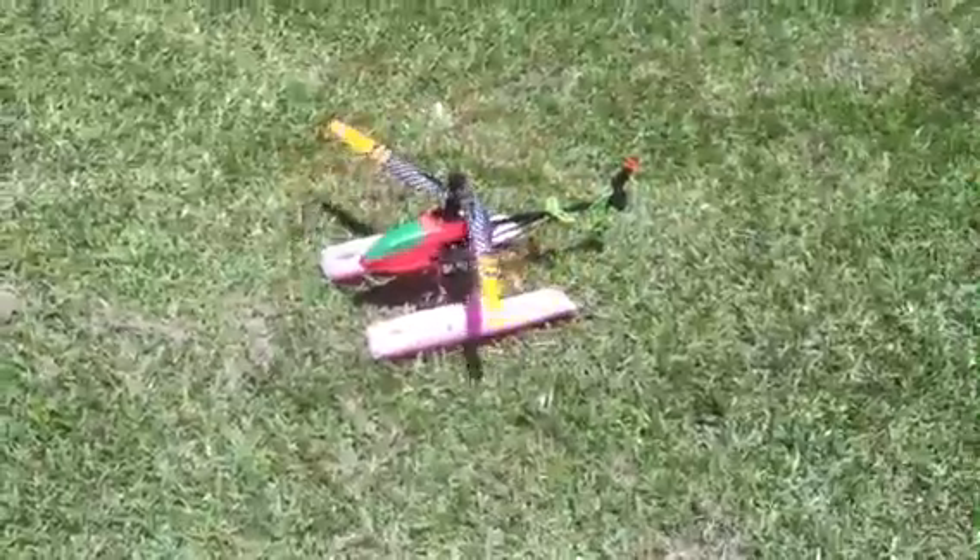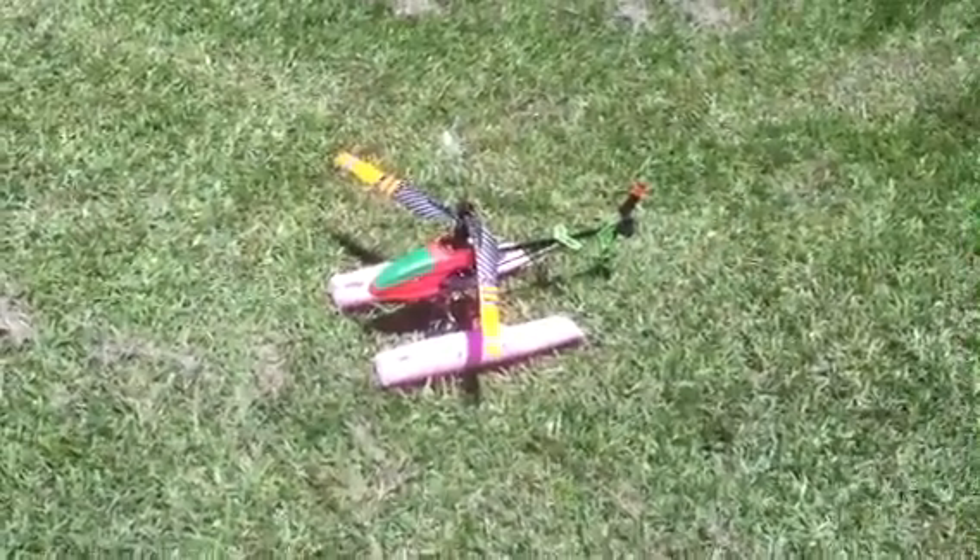Not too bad, it's windy though. There they are.